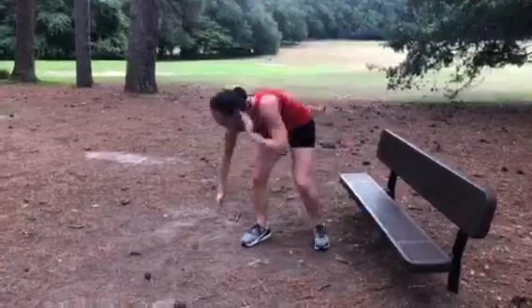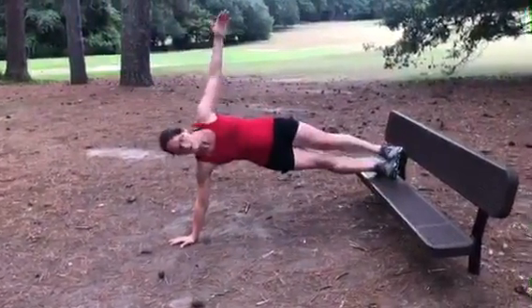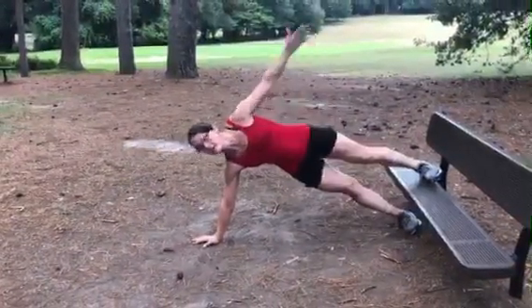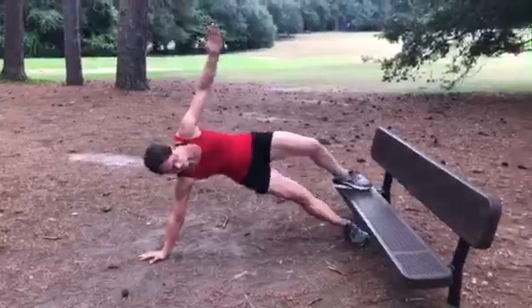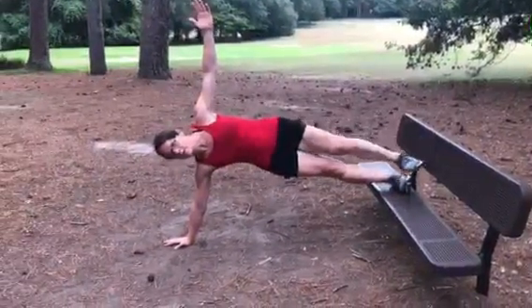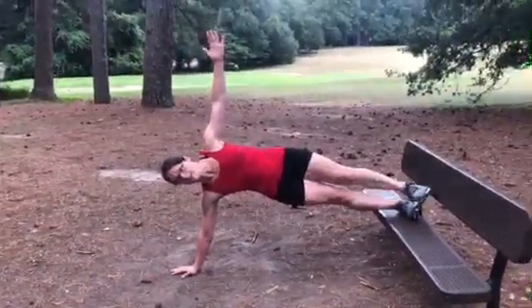The modification is to put your foot up on the bench. You can also put your foot down here and work the inner thigh. This is a fun exercise because there's lots of modifications. Keep your core the whole time — no back arching.